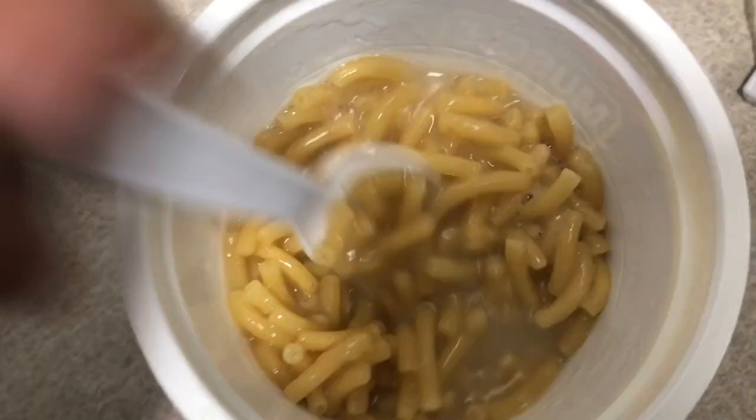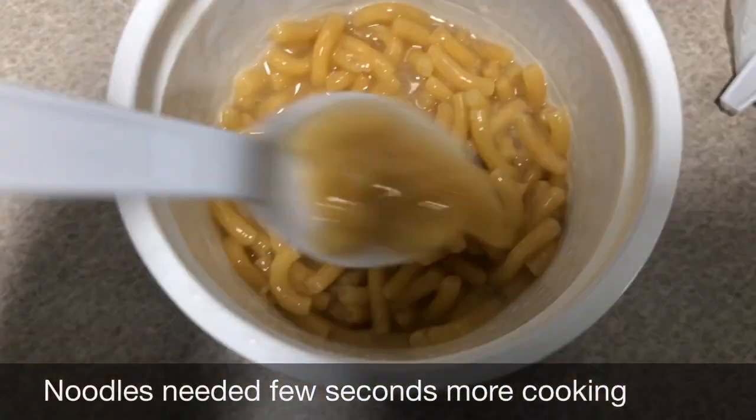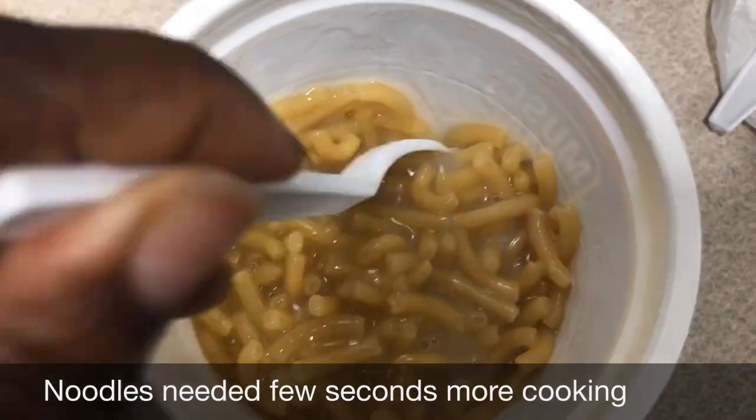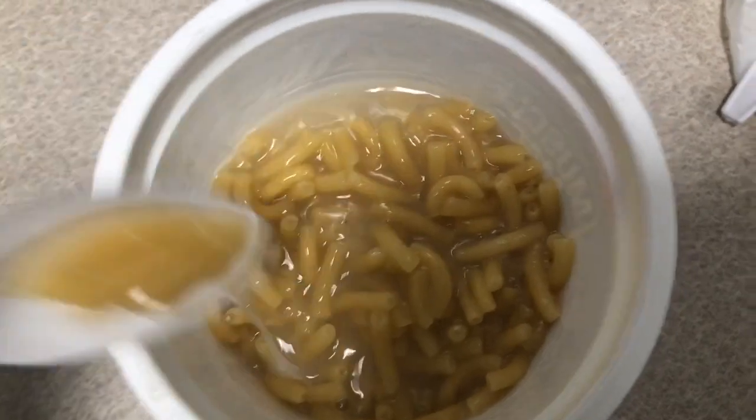The noodles are cooked, or soft. There's still going to be some excess water in there — you need that for the cheese. And then you need just a little bit more cooking.